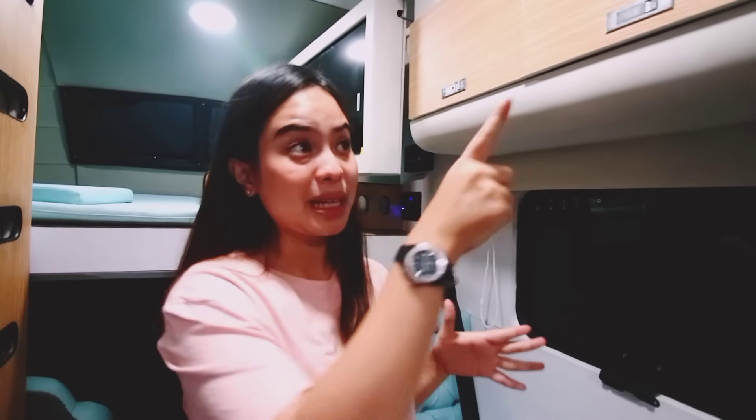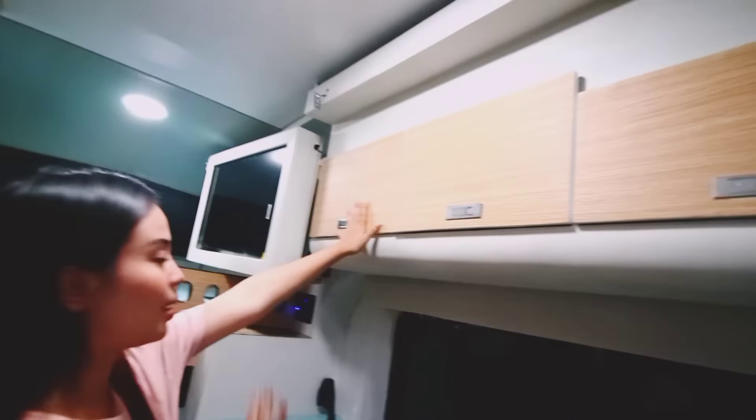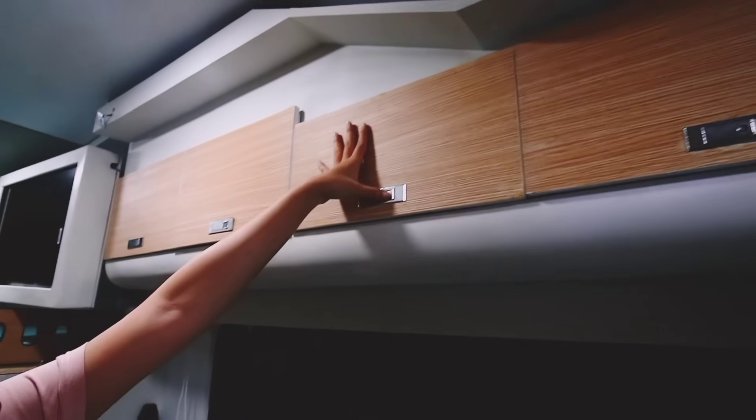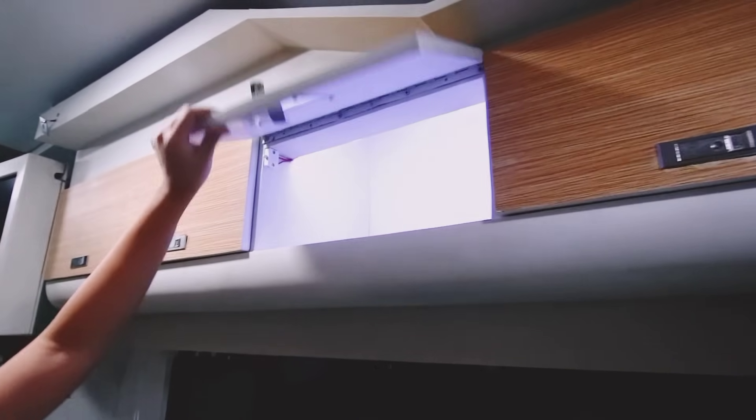Dan tidak komplit rasanya kalau tidak ada tempat penyimpanan barang di dalam camper van. Di sini pun ada tempat penyimpanan barang. Salah satunya di atas ada beberapa laci — ada empat laci. Kita buka contohnya seperti ini — keren banget ya, keren, mewah, dan sangat efisien.